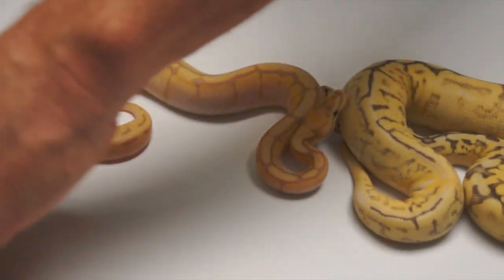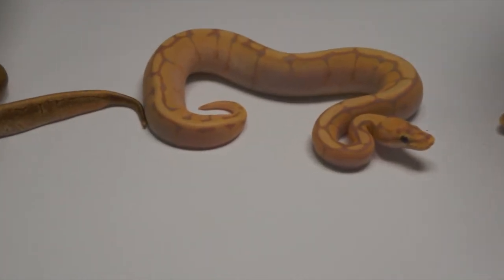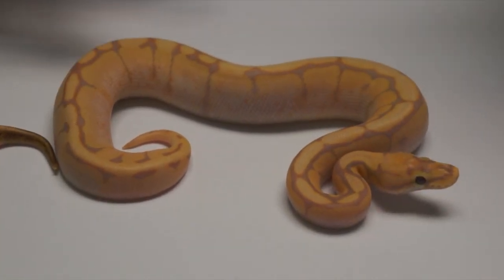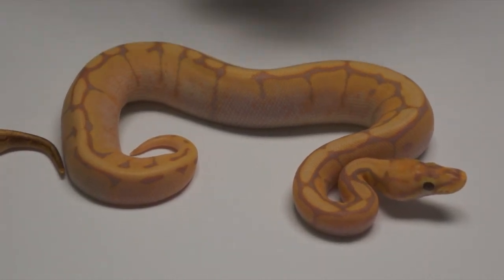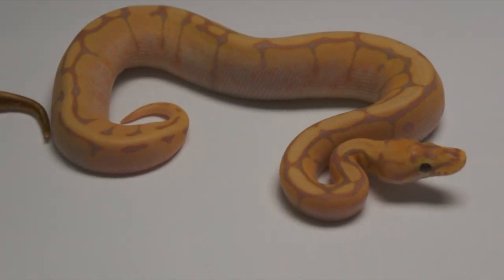Right here we have a cool one. The middle guy — genetically this is awesome. This is a Spider Coral Glow Het Genetic Stripe Het Bengal. So it's a Genetic Reduced Het Genetic Stripe Visual Spider Coral Glow. Awesome. When we breed that to Genetic Stripes, it's going to be a killer.